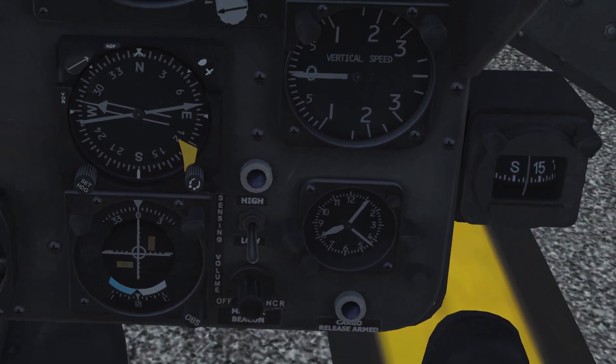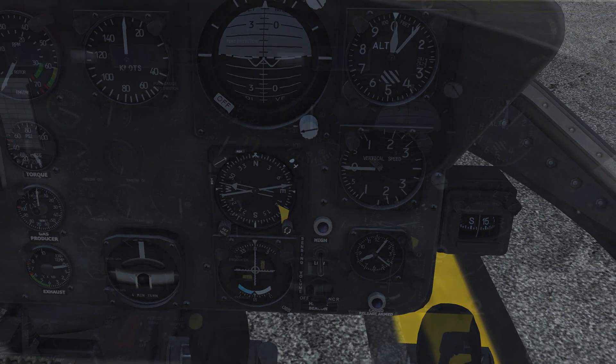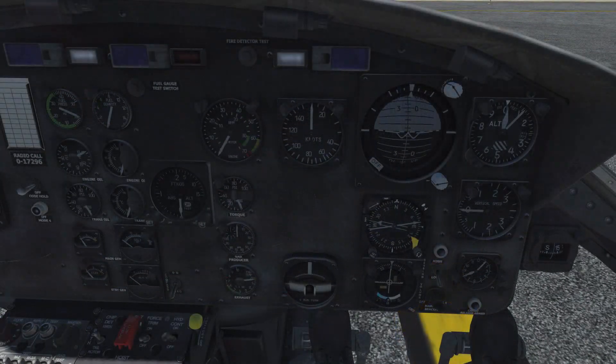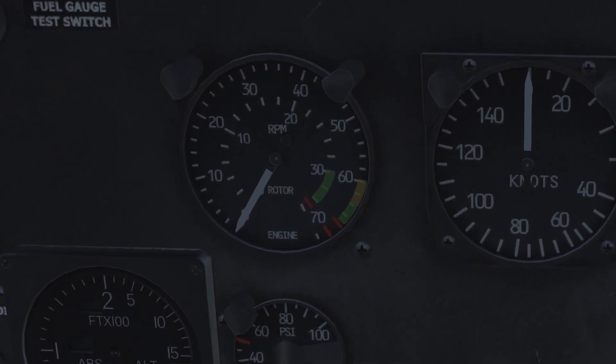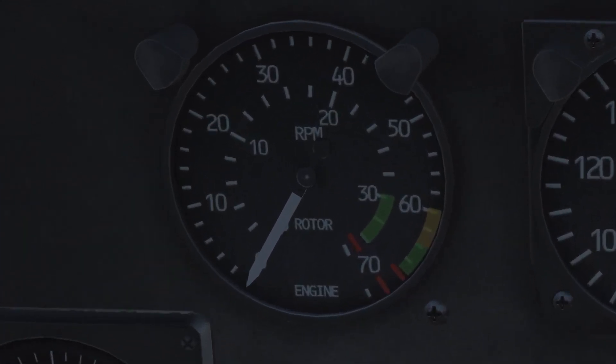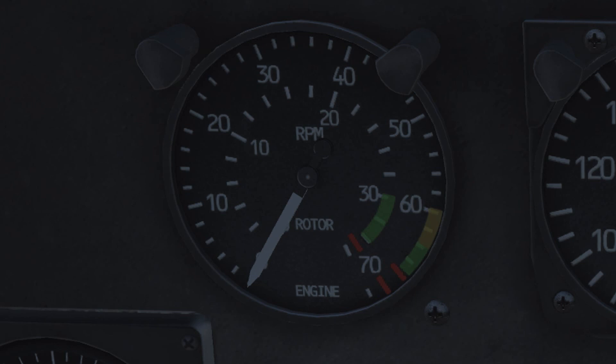Essential for flying a helicopter under visual weather conditions are only the airspeed indicator and the vertical speed indicator. The engine monitoring part starts with the rotor and engine RPM dual tachometer. You can read the rotor RPM from the inner scale and the engine RPM from the outer scale. During flight, both needles have to be aligned within the green sectors. Synchronization of the engine and rotor needles indicates normal operation.